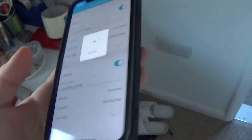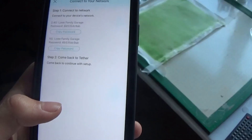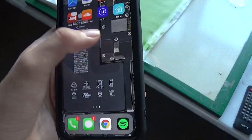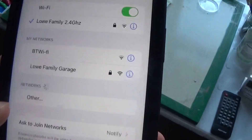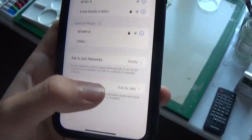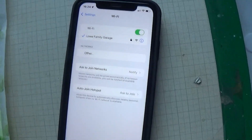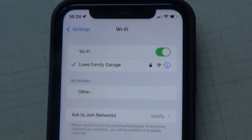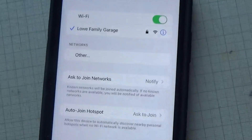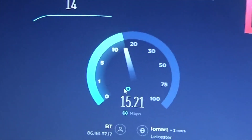I usually don't like wireless extenders because they normally tend to cause more problems than they solve, but this one does seem to be doing pretty well. It's asking if I want to join 'Low Family Garage' — connecting to the network. It only comes up as one now, which is absolutely perfect. That's what we want, and the password will be the same as before. Although it's still not the fastest, that's the only network showing up, and even though it's not that fast, it's better than having no option.